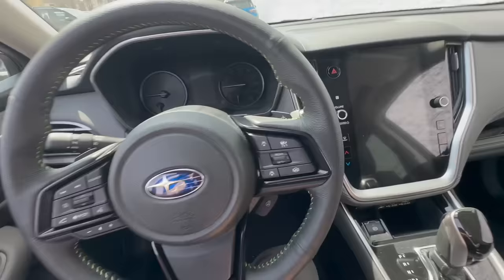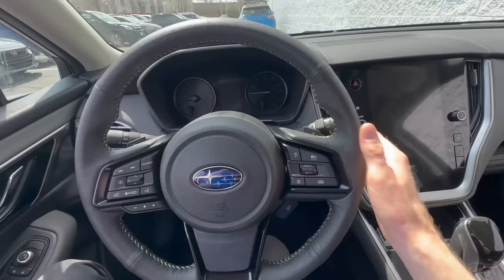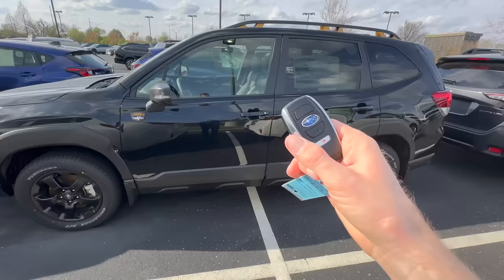The good news is the majority of Subarus now come with keyless entry and push button start, and with that system you don't have to worry about applying pressure to the steering wheel to release the lock. You just simply put your foot on the brake, press the push button start, and it will fire right up. But if you have a Subaru with the previous-style ignition key, now you know how to release the wheel lock if it ever gets jammed up on you.